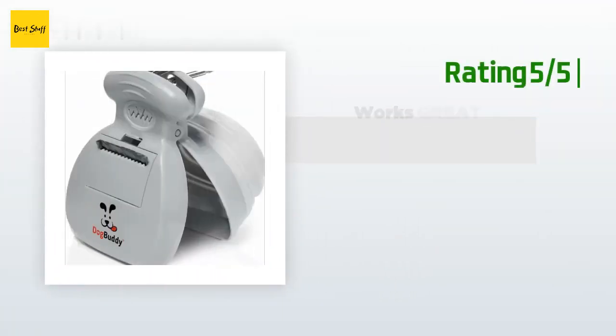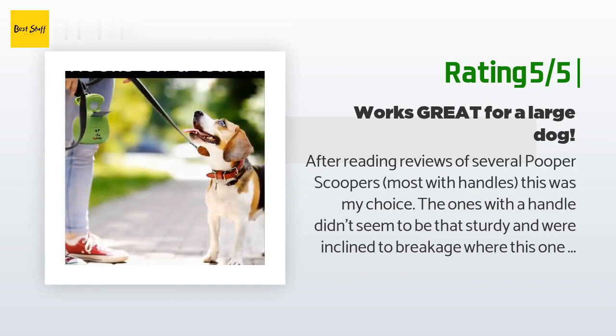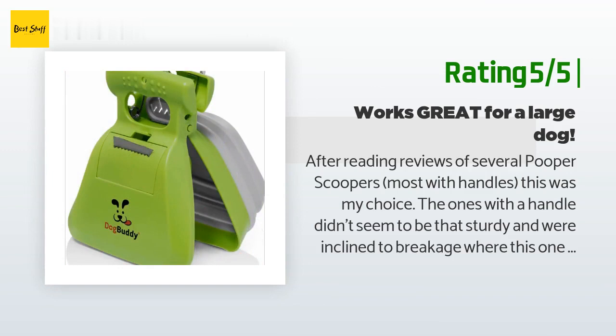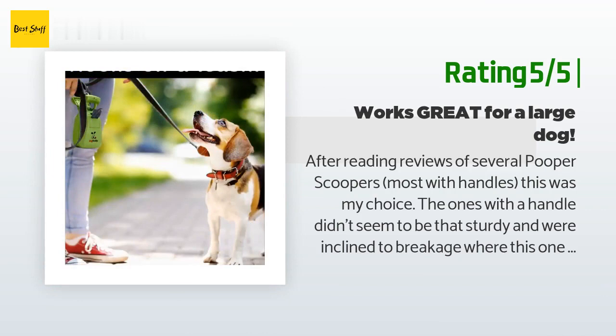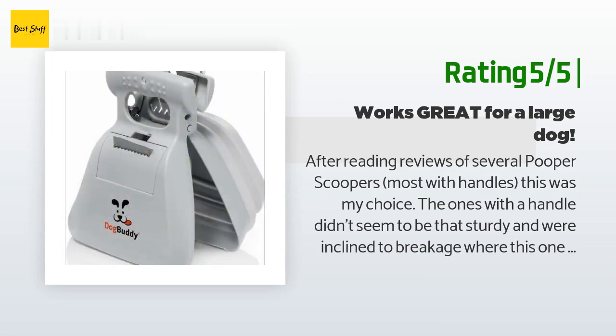Another happy customer said: after reading reviews of several pooper scoopers — most with handles — this was my choice. The ones with a handle didn't seem to be sturdy and were inclined to breakage, where this one doesn't seem to have that problem. It doesn't have teeth, but that's a good thing since it uses a thin bag. Once the bags run out I'll be using endless plastic bags from shopping. It's nice and expandable — can pick up a few loads before emptying, which is really nice for a large dog.